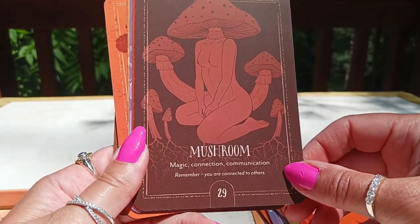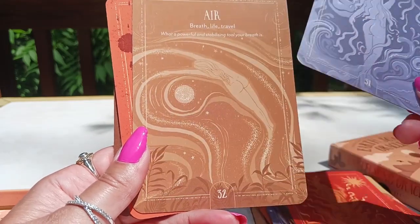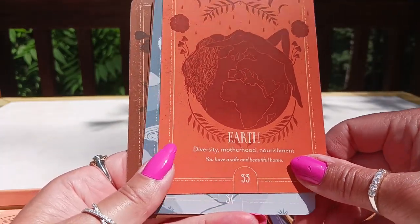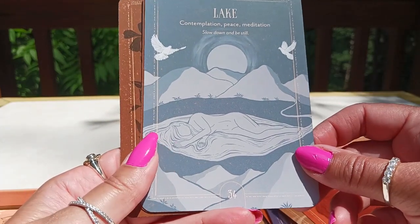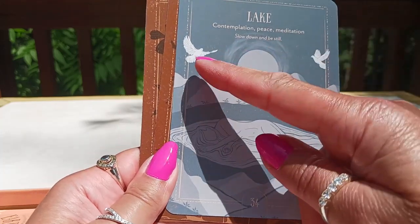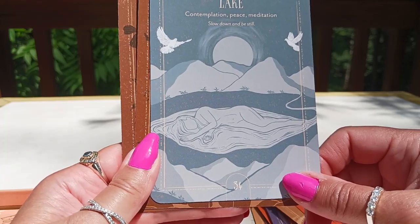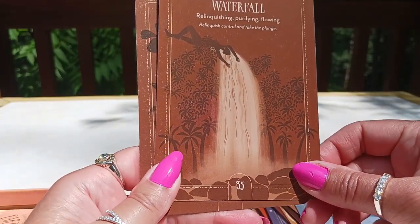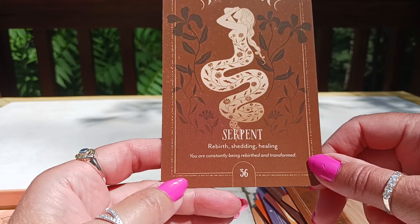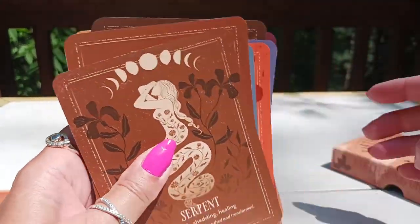Twenty-eight is Bee. Twenty-nine is Mushroom. Thirty is Fire. Thirty-one is Water. Thirty-two is Air — I love how she included the four elements in this. Thirty-three is Earth. So we have beautiful elements, bodies of water, everything covered in this deck. Beautiful depictions of nature too — these two doves, and she's laying down; it says contemplation, peace, meditation, slow down and be still. Thirty-five is Waterfall. And last but not least, thirty-six is Serpent — rebirth, shedding, healing; you are constantly being rebirthed and transformed. Very calm, earthy feel to this deck — love it. This will be great for a daily draw.